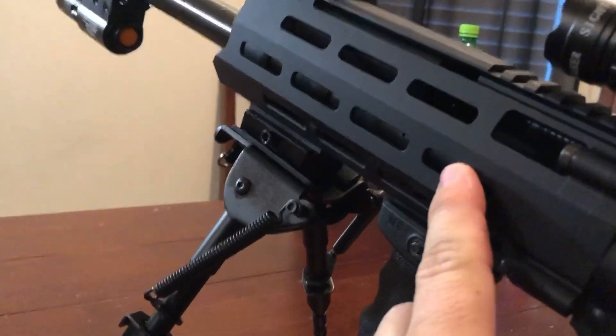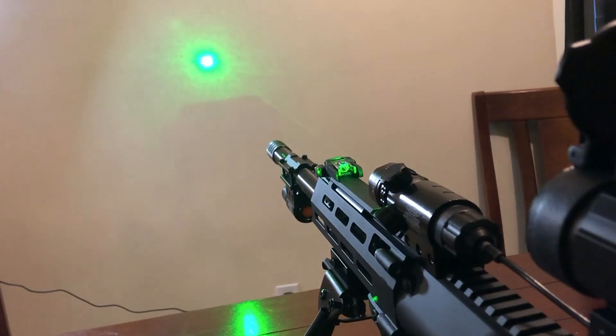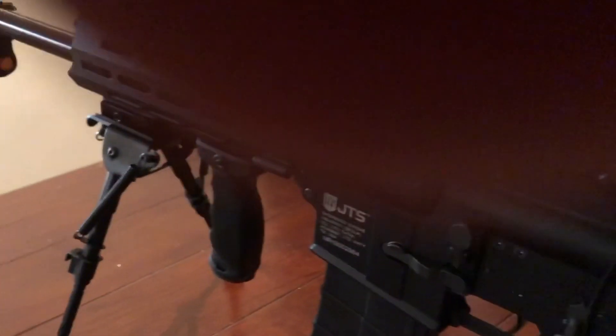There's the vertical grip. I had to add picatinny rails to be able to add any of this stuff. All in, it's 499 bucks for a semi-automatic shotgun with all the accessories — flashlight, laser, choke. It's pretty awesome.